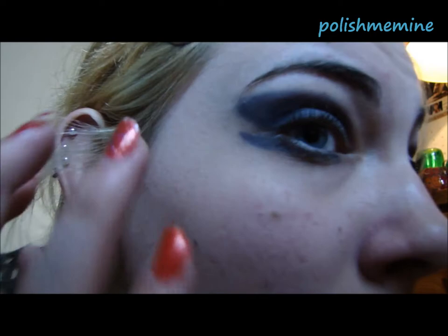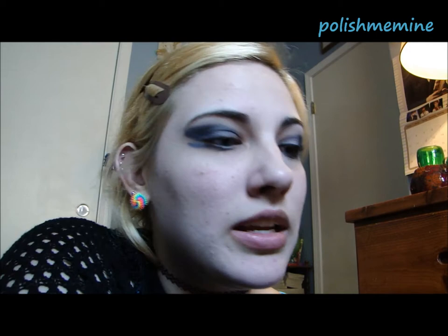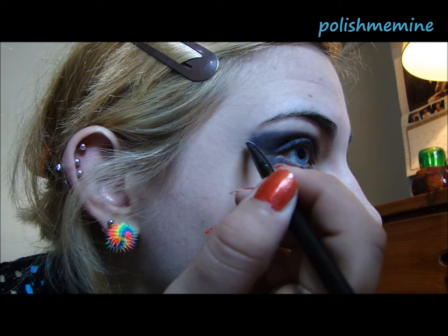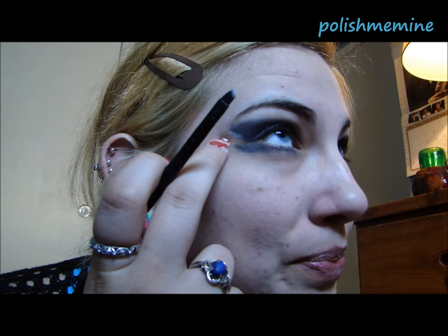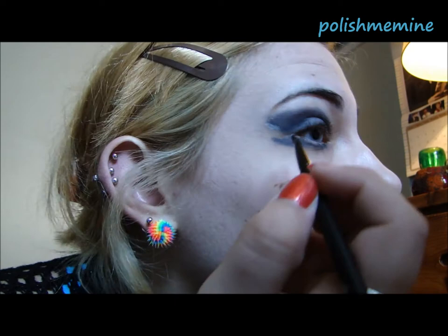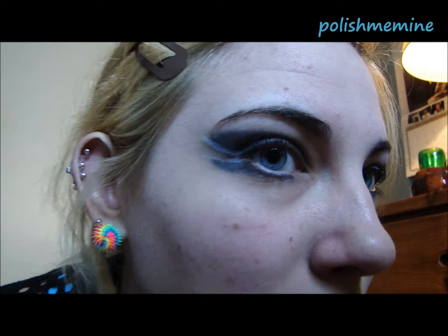It's okay if it doesn't look perfect right now. The next thing is to take your angled brush and dip it in a white eyeshadow. What you're going to do is follow the end of your black wings — you're basically going to have the white outlining your black wings. So now you have your white outlining your black wings.